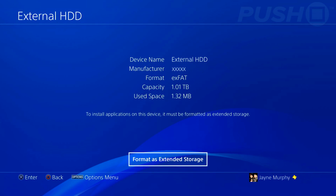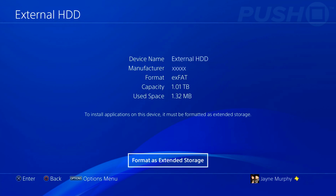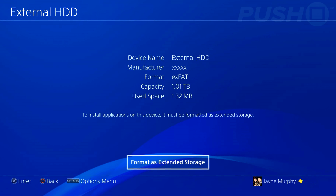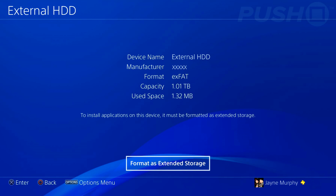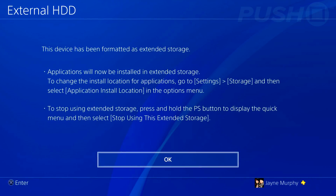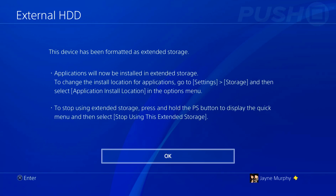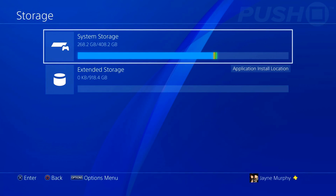Plug the external hard drive into your console, and if it requires powering up then power it up as well. Go to Settings, then Devices, then click on USB Storage Devices. It's going to detect the drive and ask you to format it as extended storage. Click this, but be aware that it will wipe any data currently on the drive — photos, music, whatever — so make sure you back those up elsewhere first.